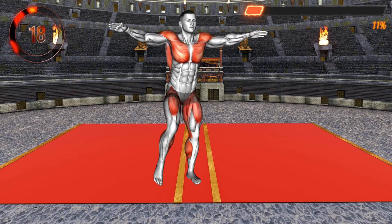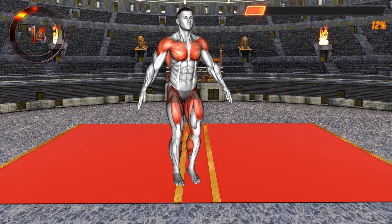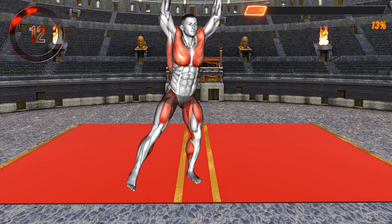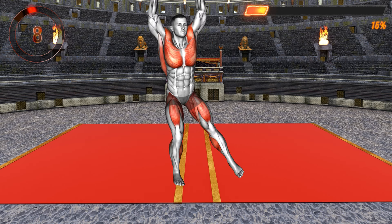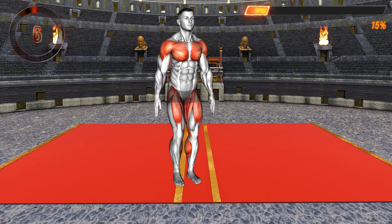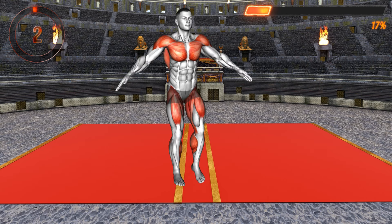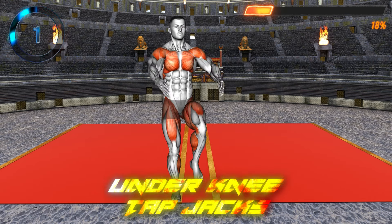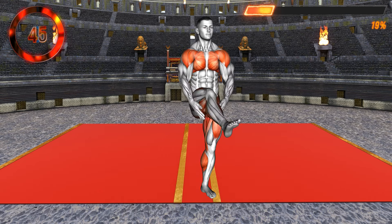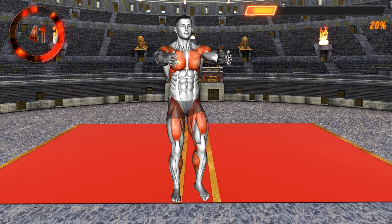This exercise works your whole body — your shoulders, chest, legs, glutes, and calves. It'll increase your heart rate and improve your endurance. The faster you go, the more challenging the exercise.